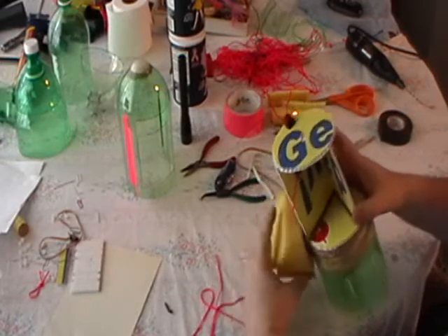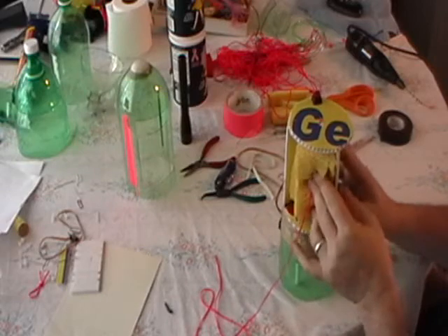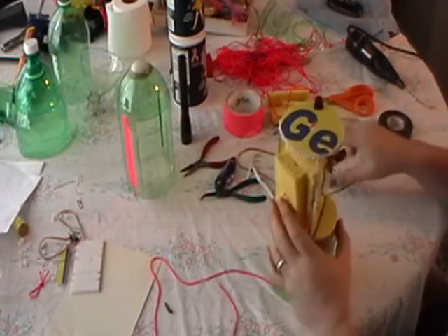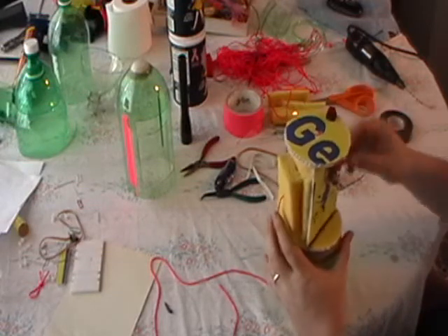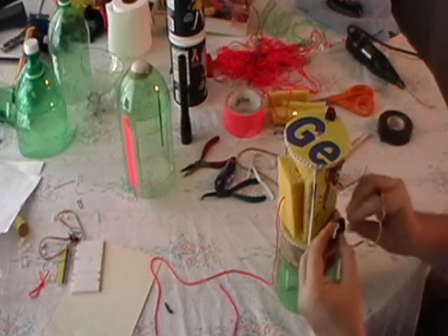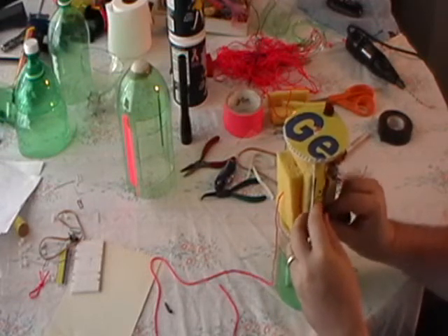I got the string tied on for the foam, so the foam can sit inside of there like that for the parachute. I got my string sticking out. I got my servo here that will slide in on the mounting here.